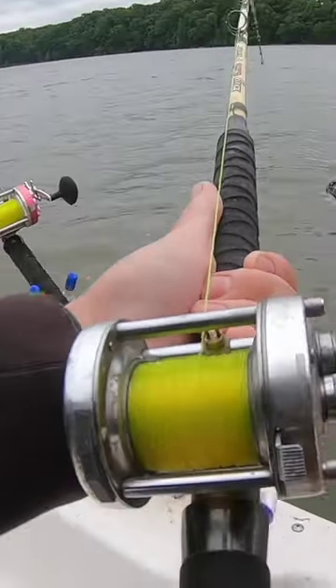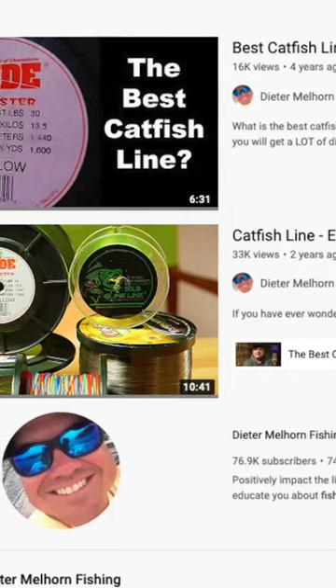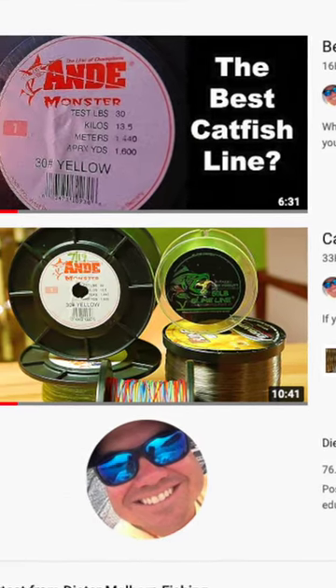Hey guys, Dieter Melhorn here. One of the popular questions I get is what kind of line do you use? Now if you search the channel on YouTube, I've got a ton of videos on it, but for new folks you may not know, so I'm going to show you.